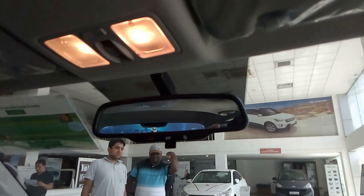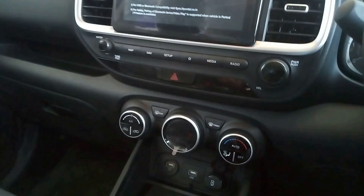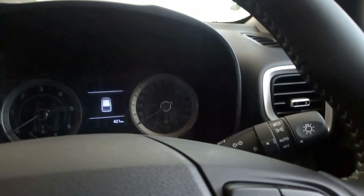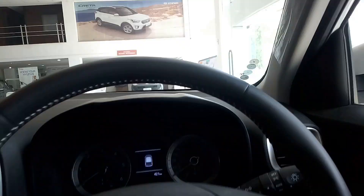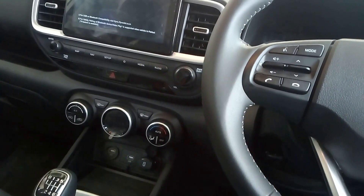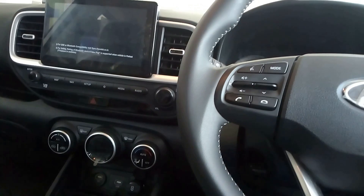You also get an auto-dimming rear view mirror with the Blue Link system, and rear parking cameras. Overall this is a very great package with 6 airbags, ABS, and EBD. Since this car is new, let us wait for the comparison between this and the EcoSport, as that is the main competitor at the same price point.